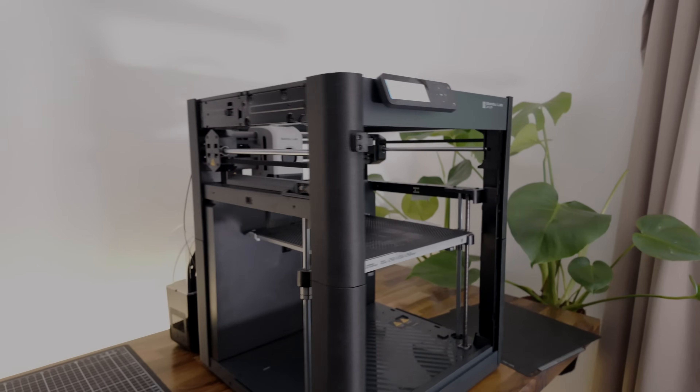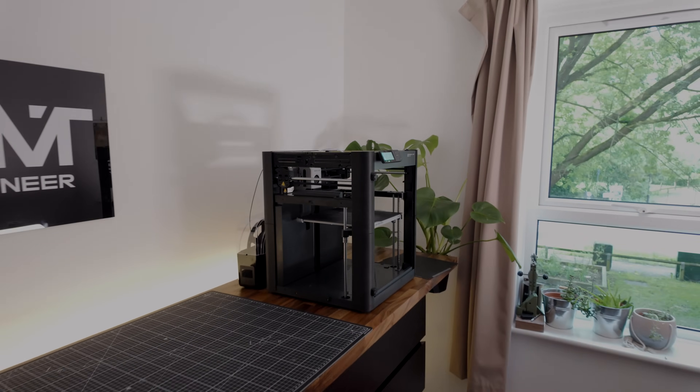But it's not all sunshine and rainbows. Because nylon isn't just mechanically tough — it's also really tough to 3D print. And this is where we will have to start modifying the printer.